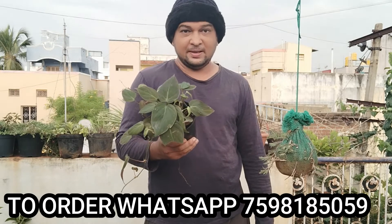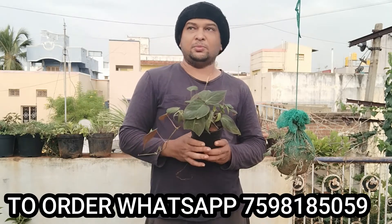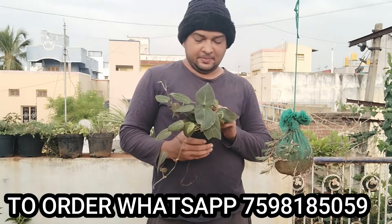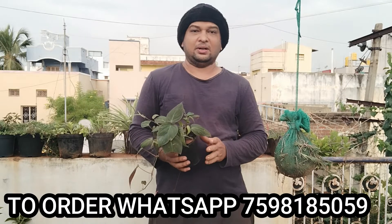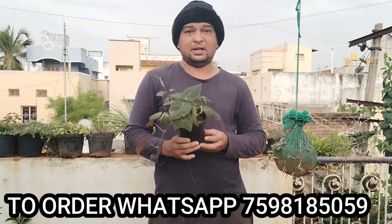We are going to show you how to order. You can add here. It's like this Money Plant — you can add this money plant, and your garden will look very nice.